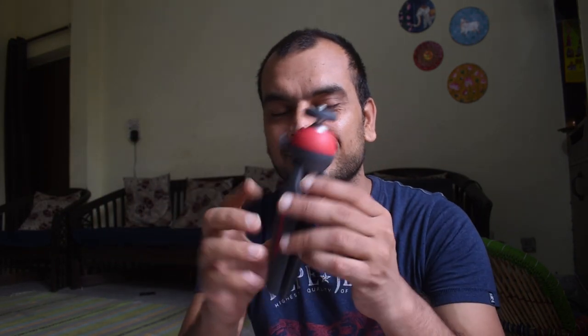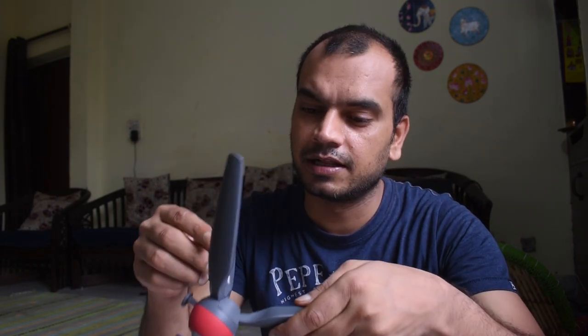This is the Manfrotto Mini Tripod. We have told you about other Manfrotto products before. We'll also cover how we can use this mini tripod. Check the description of this video for more details, and now we'll take a closer look at it.